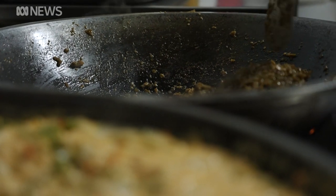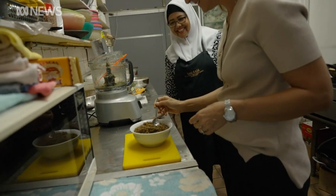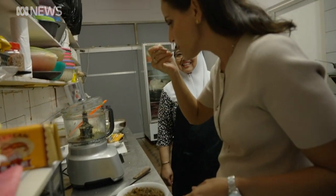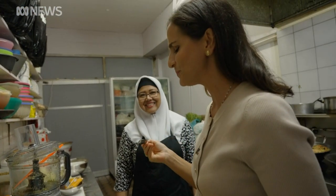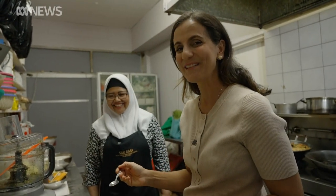Her mix is fried instead of boiled, but when it comes to the taste test it still packs a punch. Mmm, it's delicious. You can really taste the chillies, that's for sure.